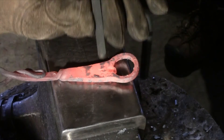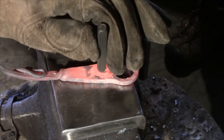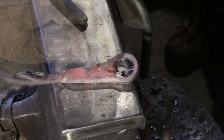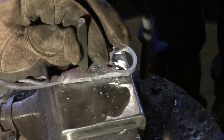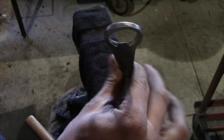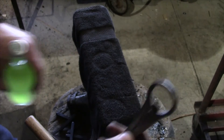Now we're going to go ahead and just add our maker's mark right on the bottle opener. We've got our bottle opener all finished and cleaned up, so let's see if it works.